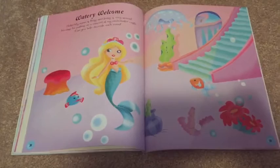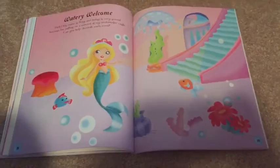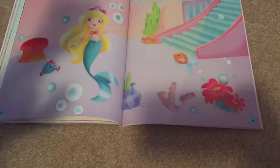Hang on just a second. Look, it says Watery Welcome. Hello, my name is Roxy, and today is very special because I'm putting on a concert at my underwater castle. Can you help decorate each room? Yeah!